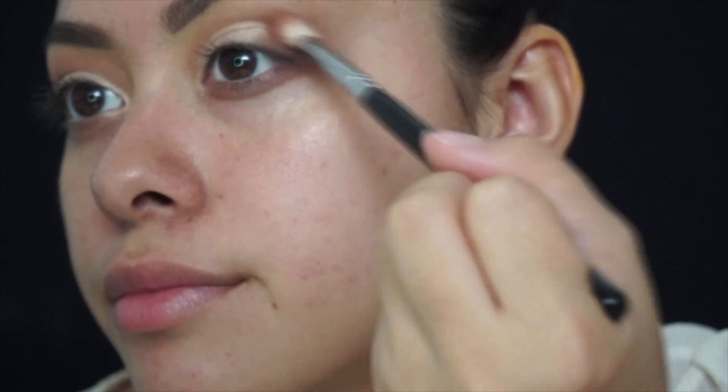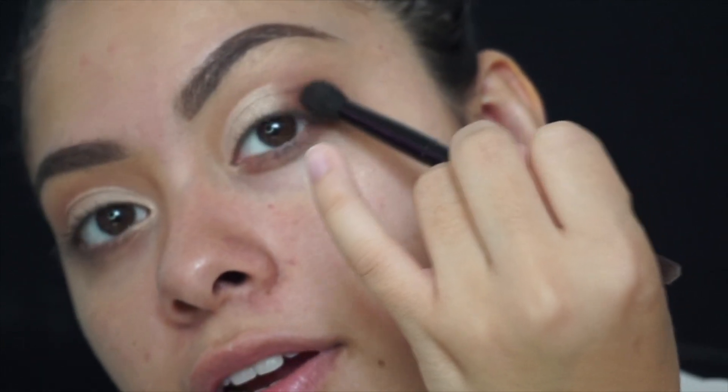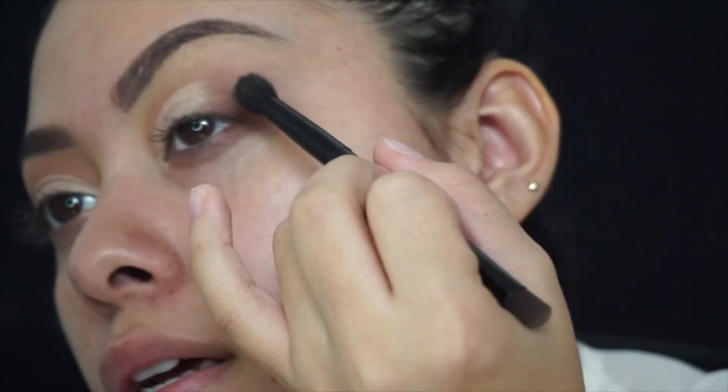I'm just gonna continue blending, and then I'm going to go in with a regular Anastasia brush — using the fluffy end — and take Leader, just dab it on, and put that at the very outer corner. Then I'm just gonna be taking my Kat Von D liner and lining the other side as well.